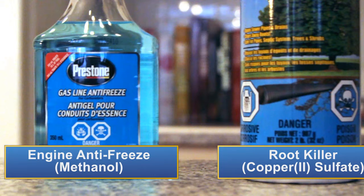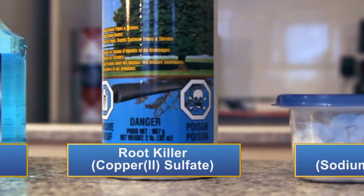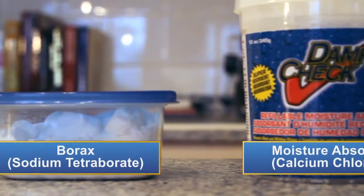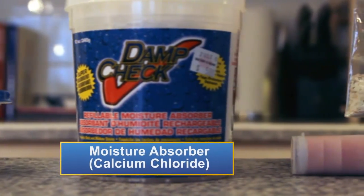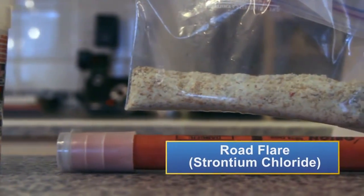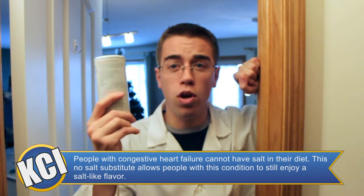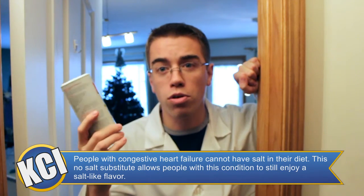The ingredients we need for this experiment are: engine antifreeze, also known as methanol; root killer; borax laundry booster; moisture absorber; and the powder from inside a road flare. We will also need a couple of ingredients from our cupboard: kosher salt, because it has sodium and will burn a pretty color, and potassium, which you can get from a no-salt substitute found in your local grocery store.